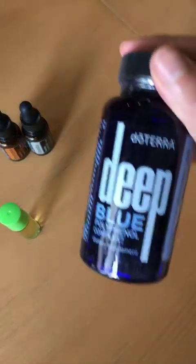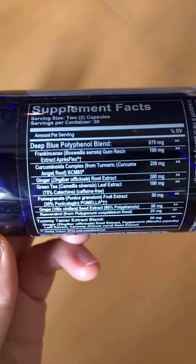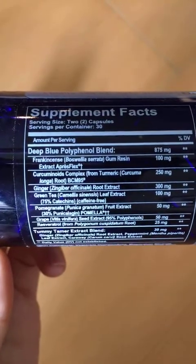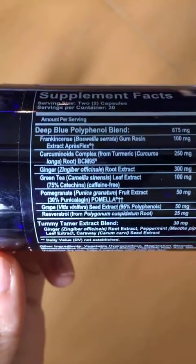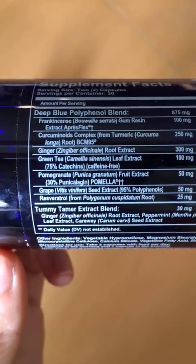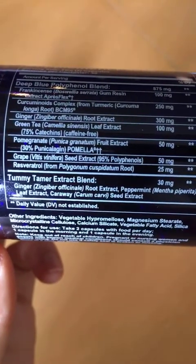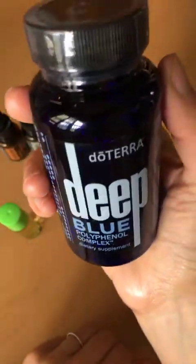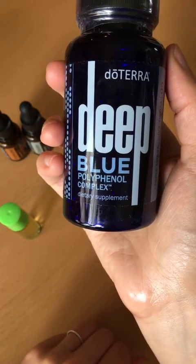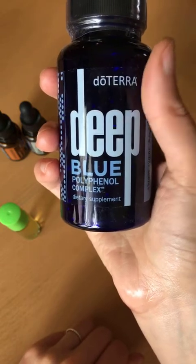Another tip for pain: I love the Deep Blue Polyphenol Complex. This is really amazing, especially at that time of the month, but for any type of pain — I've been using it a lot for hip surgery recovery. It has frankincense, turmeric (curcumin), ginger, green tea, pomegranate, grapeseed extract, resveratrol, and also a tummy tamer blend of ginger, peppermint, and caraway. It's really amazing for inflammation and any type of pain. I take two of these every day and I notice on the days that I forget.